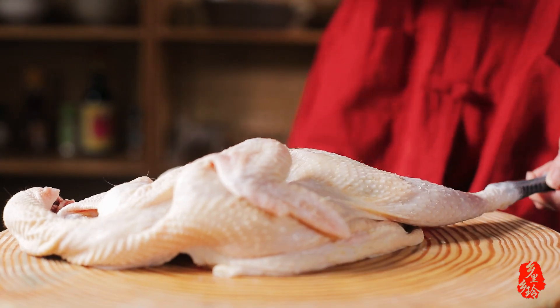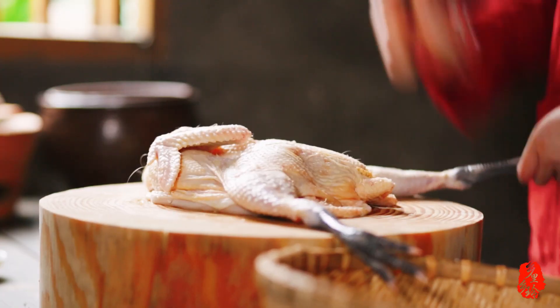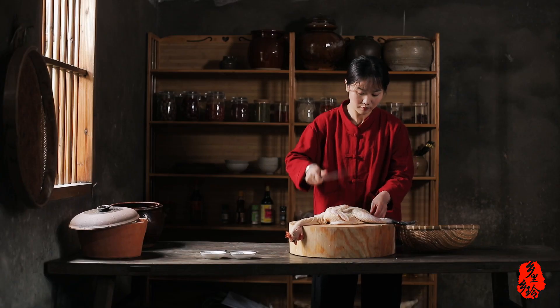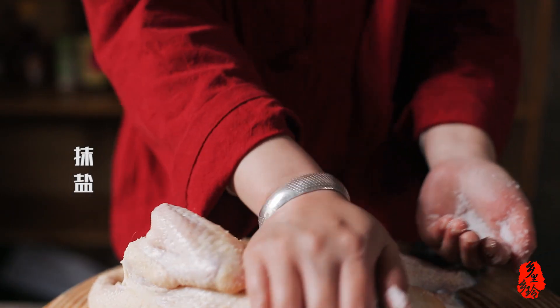I'll use the jar. And then it'll stick together. Put a jar on the jar.